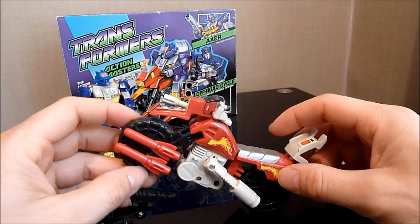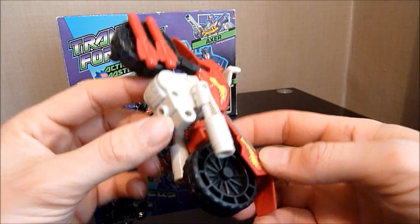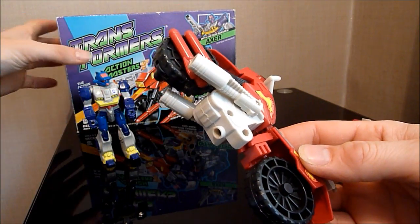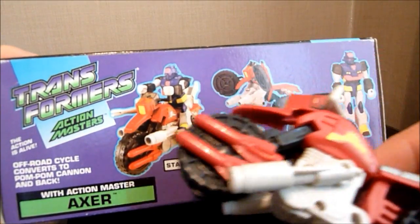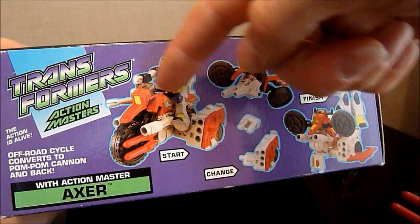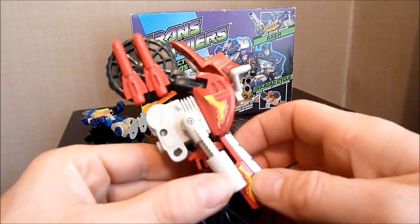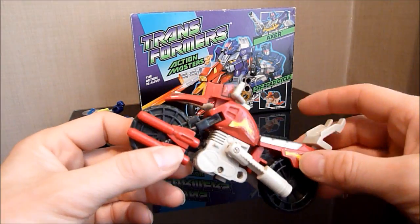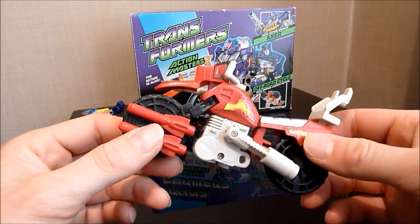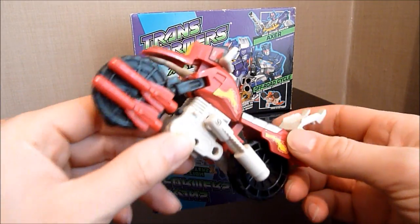If that front wheel had turned, this would have been damn cool. It does have a little gimmick — there's a little button in here, mainly for the transformation. They usually have the exhausts pointing forward in most modes as a couple of extra guns, but I don't like that too much myself. As a little motorbike it's not too bad. I believe Action Master Prowl has a better motorcycle mode, but this one just looks cool.